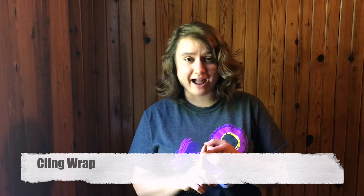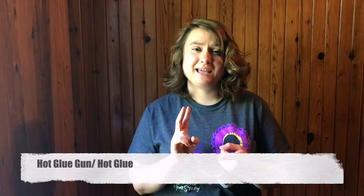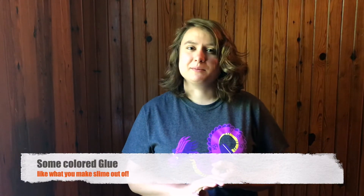In today's Teens Create we are going to create a sun catcher made out of glue. It's kind of like a stained glass window, only instead of using glass you're using glue, and it's really fun. What you'll need is pretty simple: some cling wrap, a hot glue gun, and some colored glue — the stuff you might use for slime. Those are the three things you'll need, so let's get started.